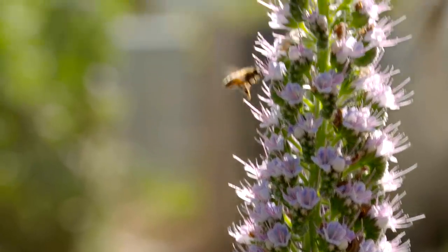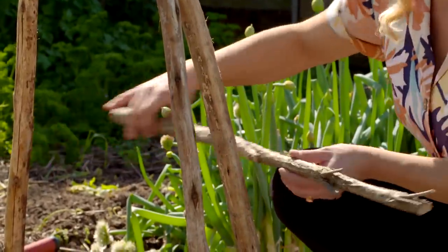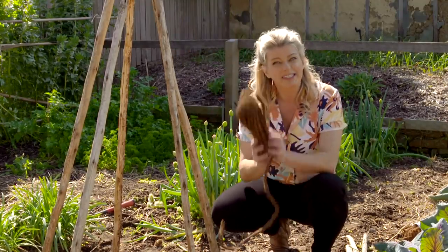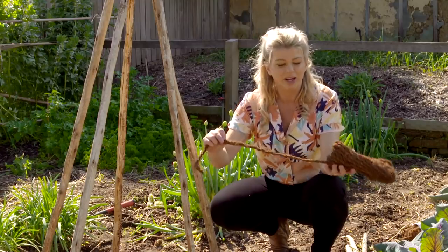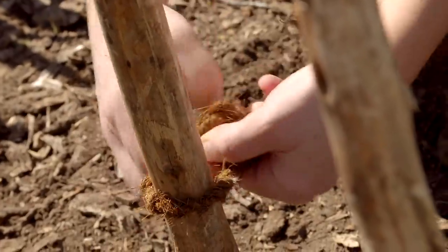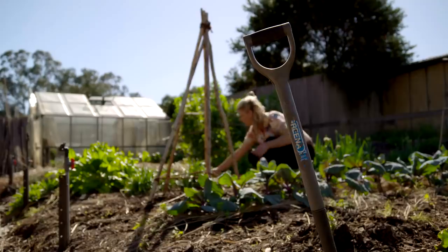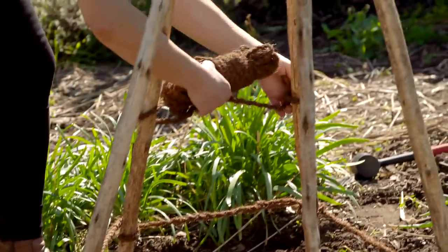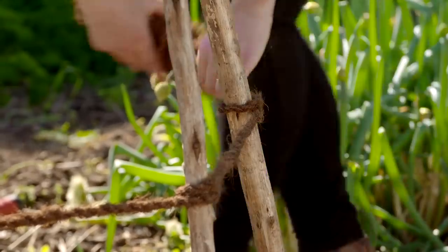If you want the structure to be nice and sturdy you could fix some wood laterally around it and repeat that pattern all the way up. But I like to do it simply using something like this coconut fiber rope — it looks fabulous, it's really rustic looking, dark colored and great for this type of work. To encourage the climbing tendrils on your plants to do their thing, give them lots of things to hold on to, so I'm creating about five or so rings of rope all the way up the teepee.